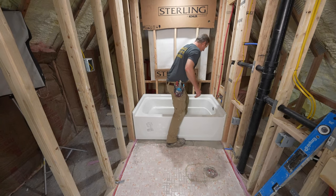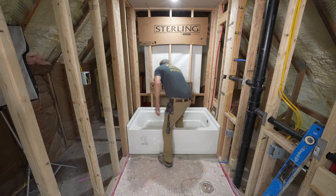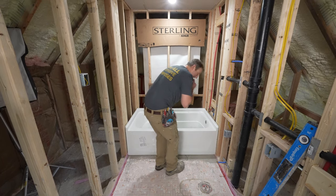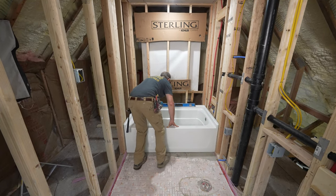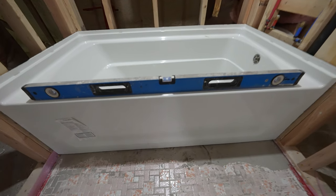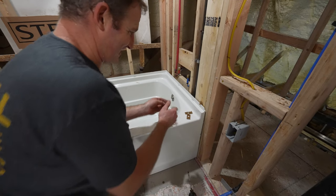We can just go ahead and push this into the mortar since it's already level. Then we can make our reference lines here. That all looks good — we're about even on either side. Let's check the levelness. Looks pretty good. This is kind of nice — this is awesome.